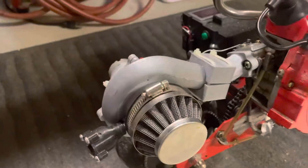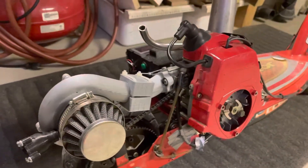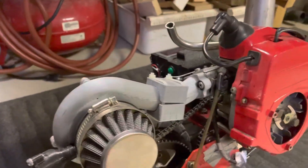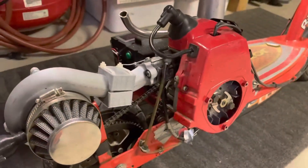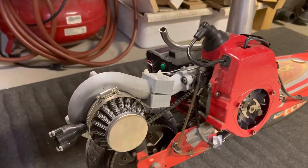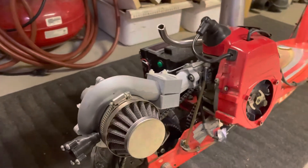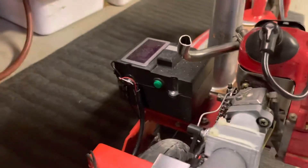It took me quite a while — I had to print quite a few iterations of it — but it's pretty effective now. I got it all hooked up to the carb, all custom designed, and it works pretty well. I didn't think it was going to be effective; I kind of just thought it was going to be a novelty, but we're actually getting like five miles an hour more out of it.